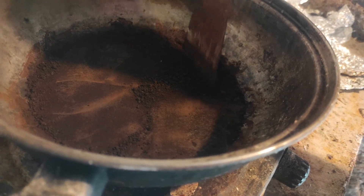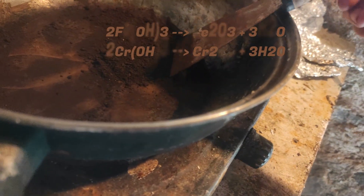After some time, when the sludge contains less water, we dry it on the hot plate. This will convert the metal hydroxides into oxides, and the fine powder can be weighed.